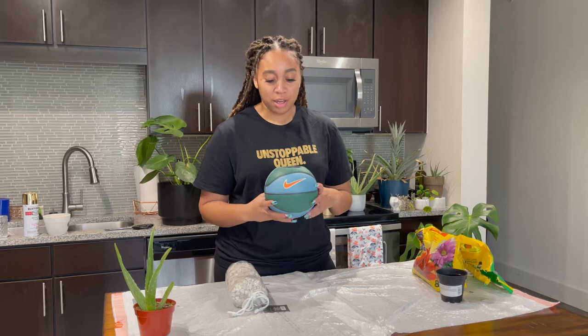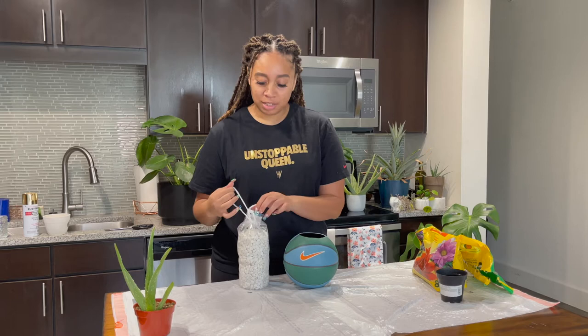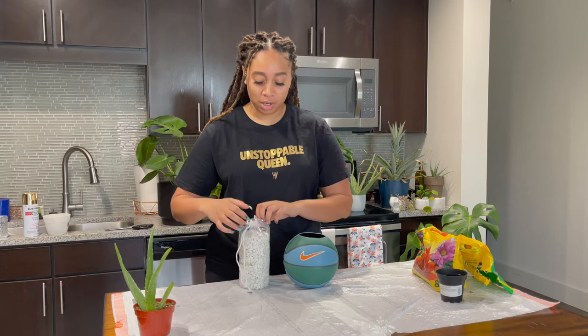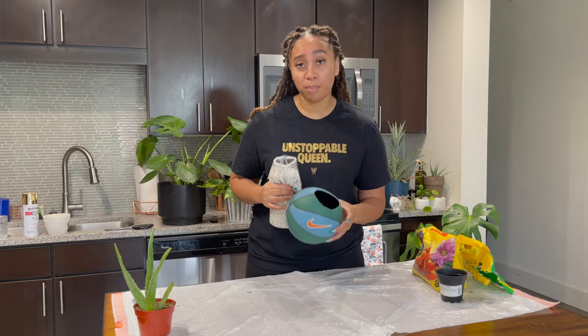Now that your hole is cut, you could cut another smaller hole at the bottom for drainage, but we're going to add some rocks instead. The purpose of the rocks is to give the plant some space to breathe when you water it. Plants can get something called root rot — essentially it's when you over-water or the plant is sitting in still water and it just kills your plant. We don't want that to happen, so we're going to add some rocks at the bottom. You want to use about at least half a bag of rocks — there's no real measurement — and you want to fully cover the bottom of the ball.